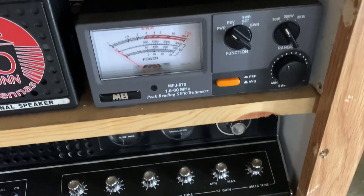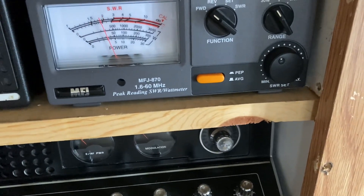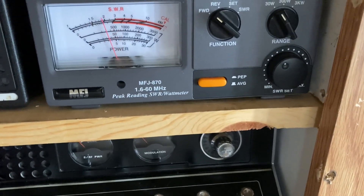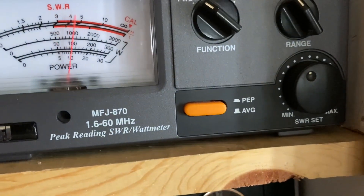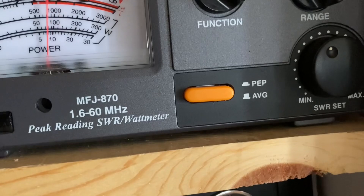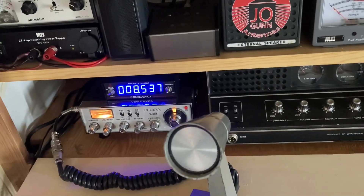On the 30-watt scale I'm getting about a little over three watts. Hello radio, audio, hello, one two — so it helps drive the radio a little bit better.